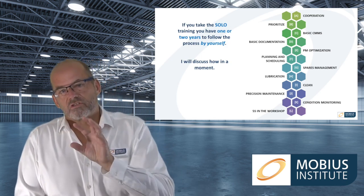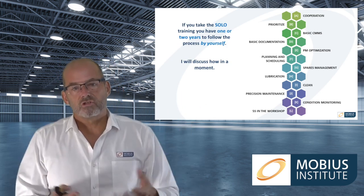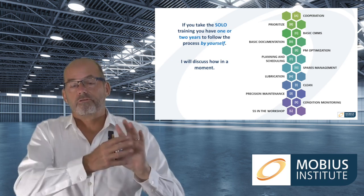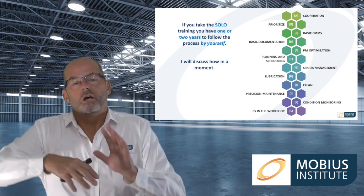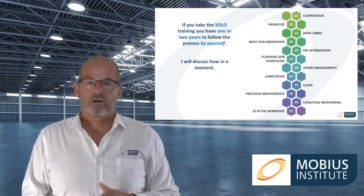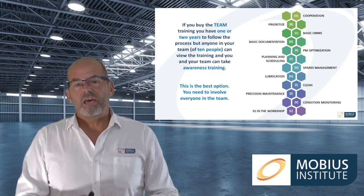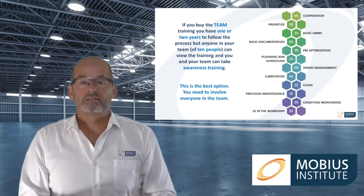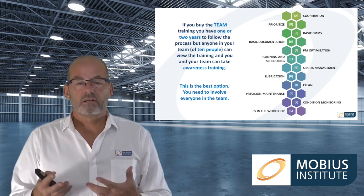If you purchase the solo version of the product you get all the training and all the steps, plus other reference material, but it's just for you — only you are licensed to take the training. The license is at least one year; I would recommend going for two years and you can extend beyond that. If you buy the team version, it's you and ten people who could come from operations, the maintenance department, supervisors, maintenance technicians, engineering, and so on.